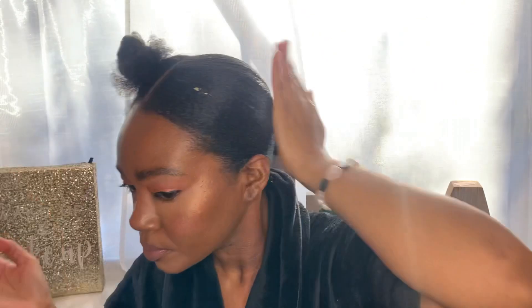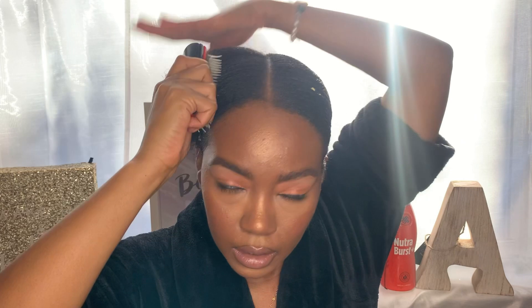I need somebody to tell me what type of hair I got — like is it 4B, 4C? I don't know. But yeah, here I am doing the last bit of my ponytail, and I love the detangler brush.